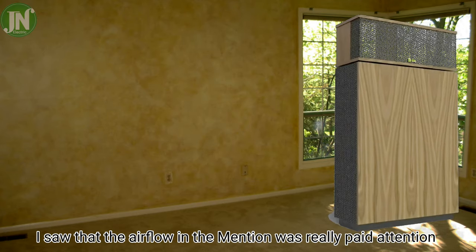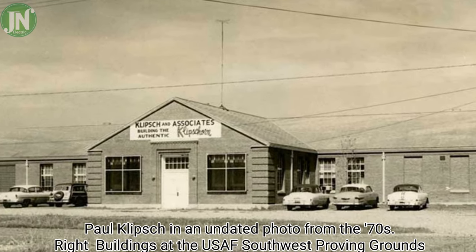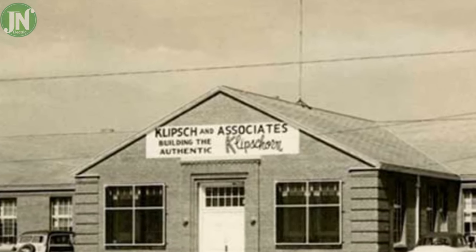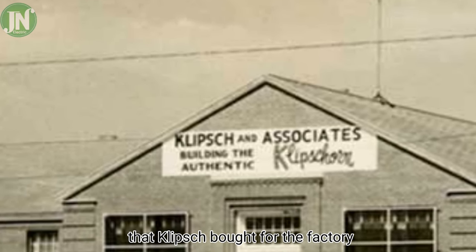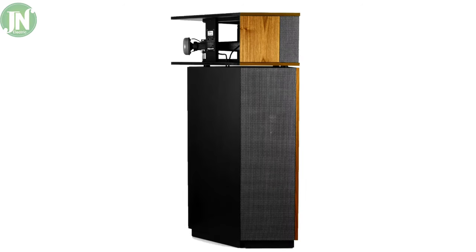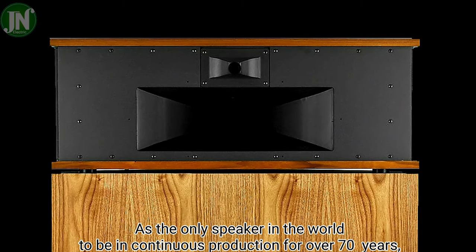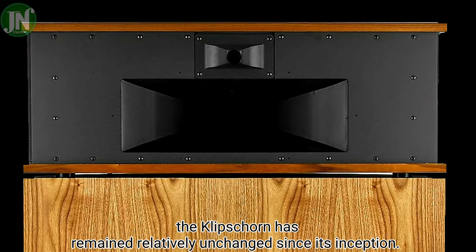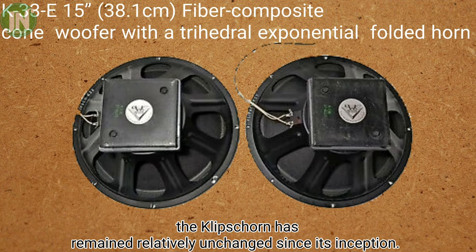The airflow in the enclosure was really designed so that the bass boom ejected was really maximum. As the only speaker in the world to be in continuous production for over 70 years, the Klipsch Horn has remained relatively unchanged since its inception.